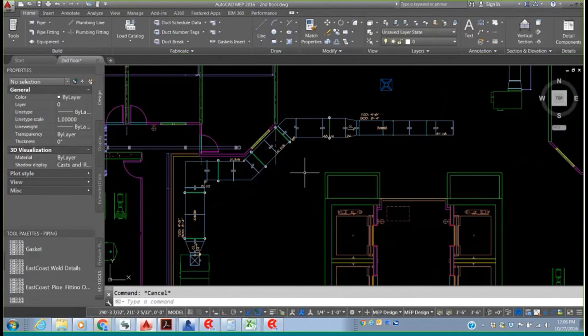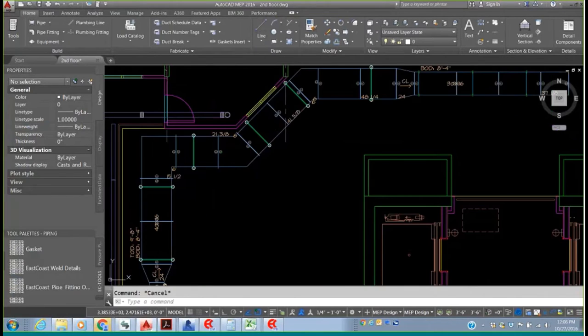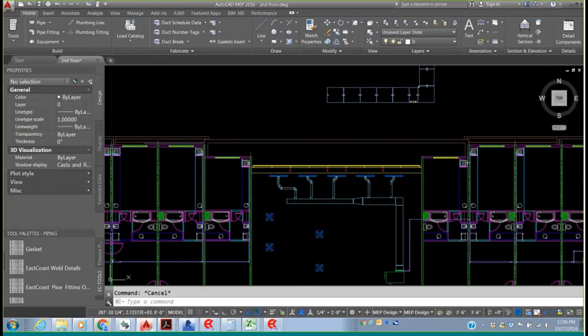Once those are in place, we can come back and collect that. Now we've got the hangers placed on the duct. I want to show a couple of other instances on the duct.